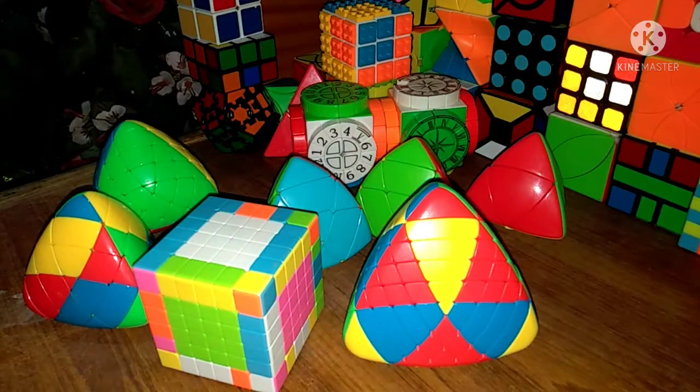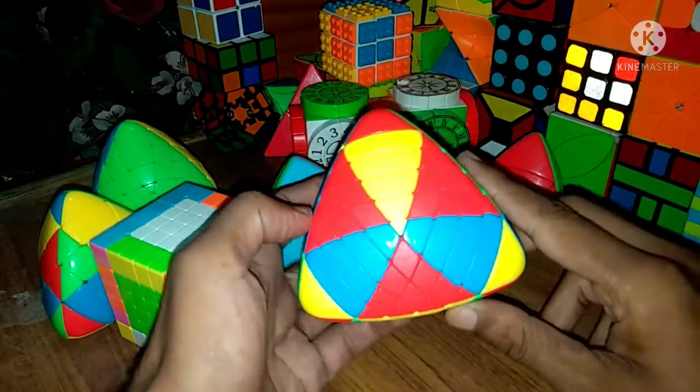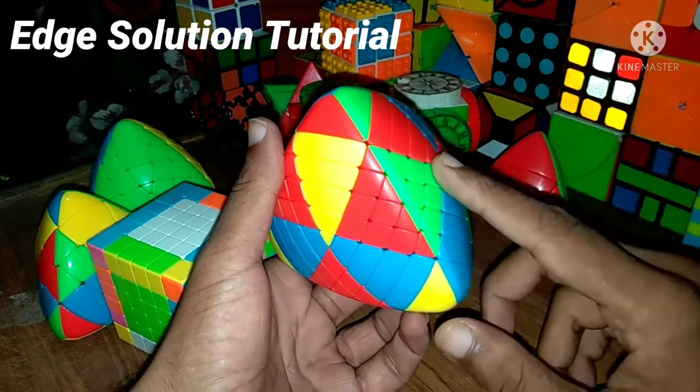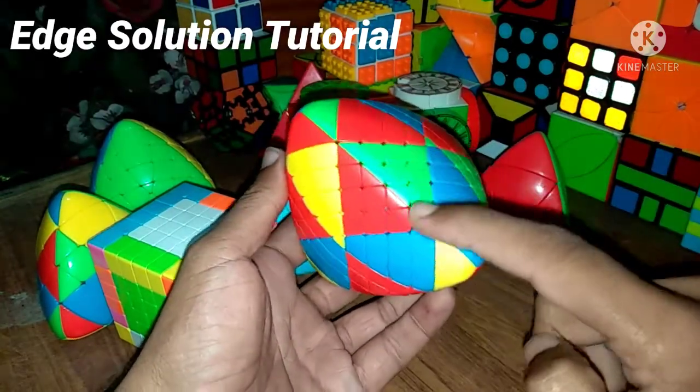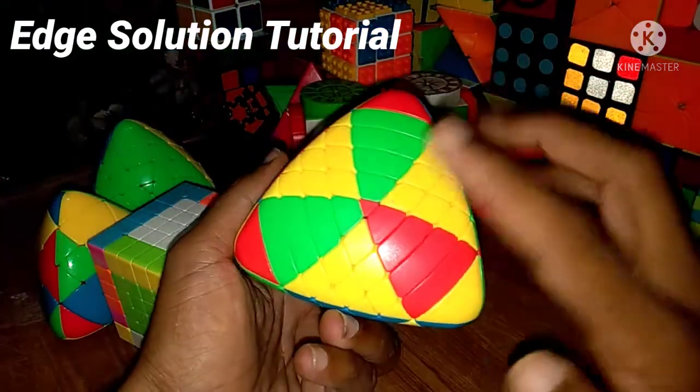Hello friends, welcome again to my channel Cubing Lab. In this video I will solve the 6x6 Rubik's Cube edge pieces. In Part 1 I solved the center pieces, and now in this video I will solve the edge pieces.